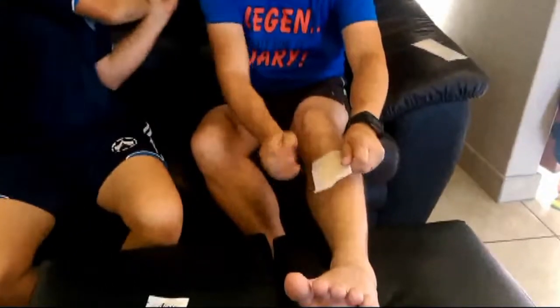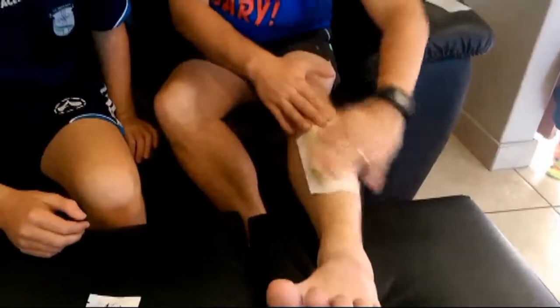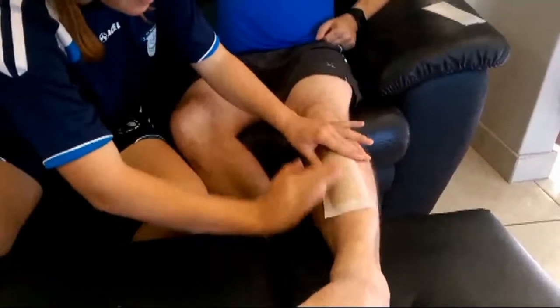Now we're going to do the other leg with the Nair gentle and effective Brazilian spa clay body wax strips. The results apparently last up to four weeks. We're rubbing the wax strip between warm hands to warm up the wax, then applying the wax strip to the area nice and firmly. Make sure that's on nice and firm, Megan, and smooth it in the direction that the hair grows.